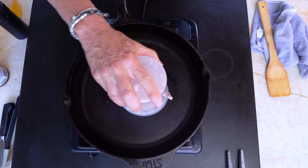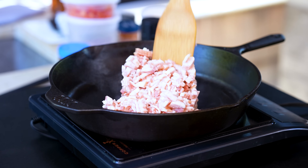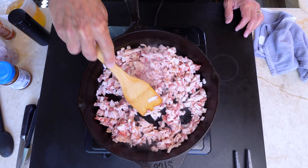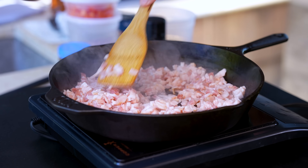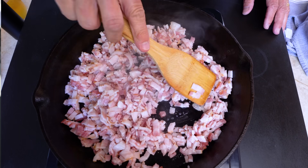Let's start the bacon and jam first because it takes the longest. This is a pound of bacon that I lovingly chopped up — I like it in that shape, but we want it to cook evenly, so we just spread it out in our 12-inch cast iron pan and let it start to do its business. We're going to cook it about three quarters of the way — when it starts getting foamy, that's your hint we're ready to move on.